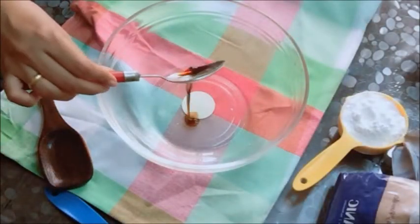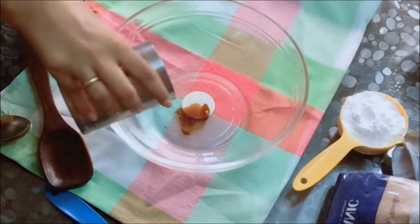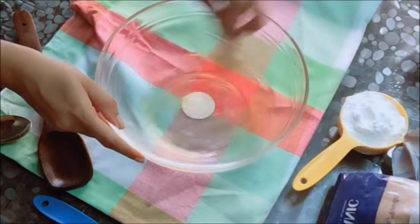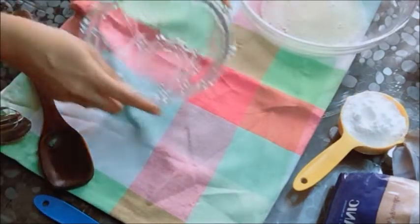So I started off by putting one egg white in a bowl. Into that I put in one spoon of vanilla essence and very little water. Use your muscle here and whisk, whisk, whisk away till it gets foamy.